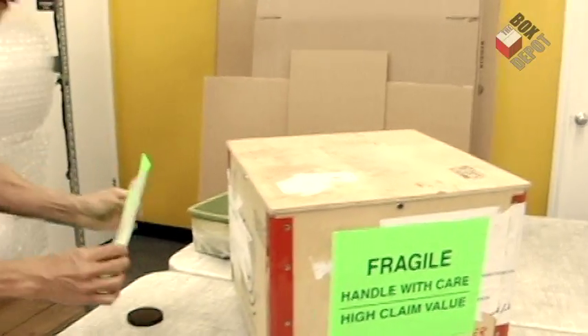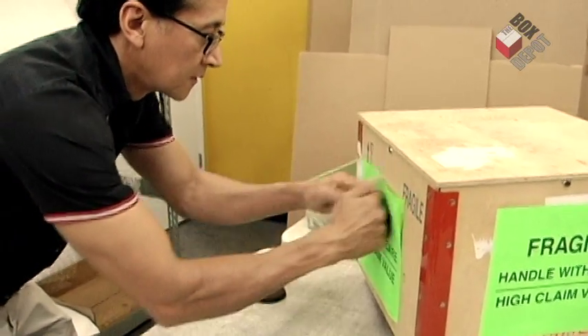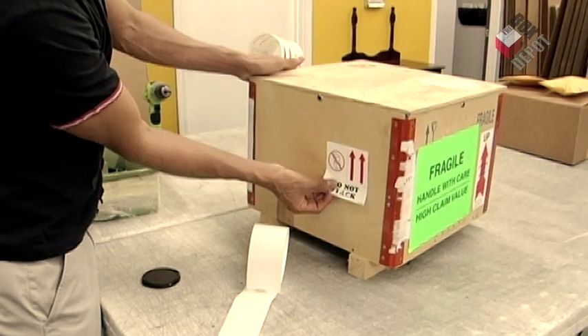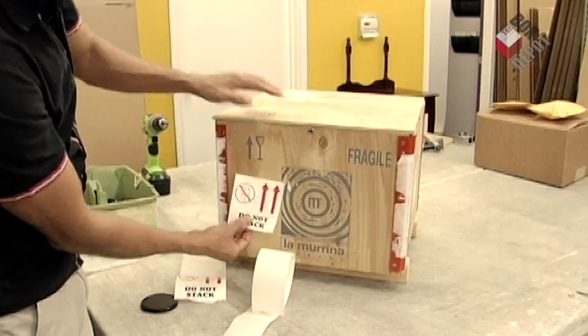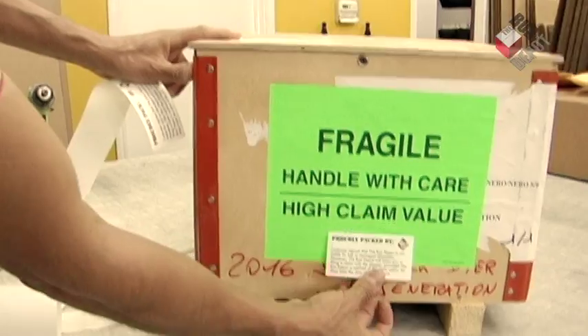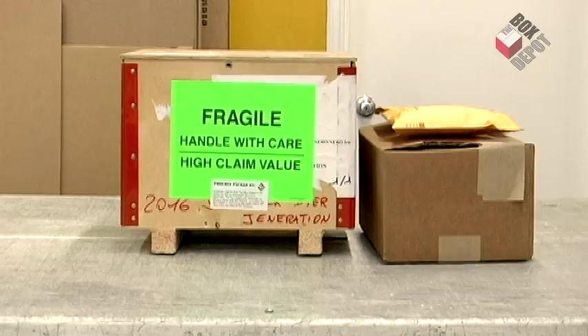Finally, we put some stickers on the crate so when people see it they know that it's a fragile item and to keep it in its correct position. And then you're done — it's ready for transport.